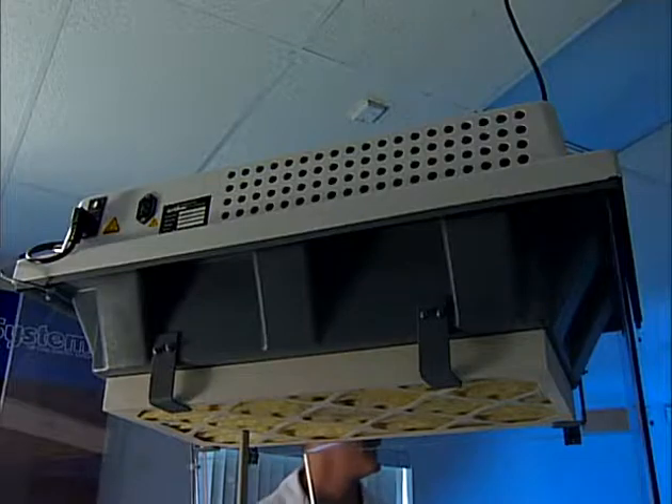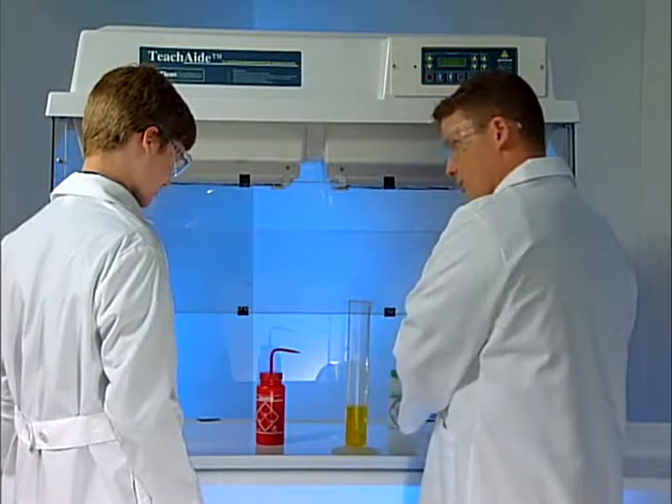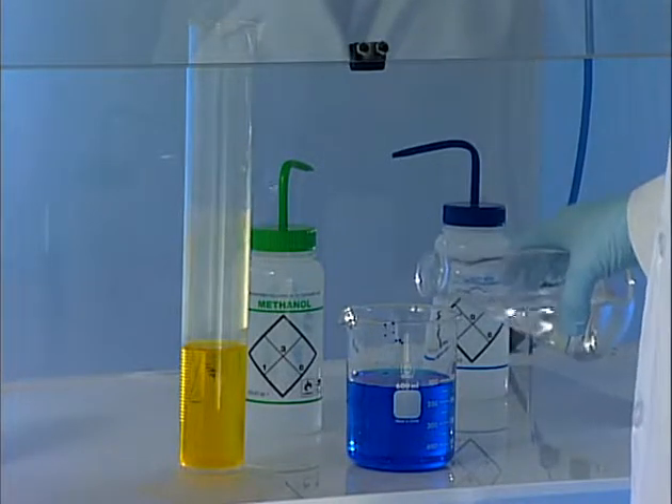The TeachAid filtration is designed to capture particulate and absorb or neutralize common chemical fumes and vapors associated with classroom demonstrations. TeachAid ductless classroom demonstration workstation is used in many science disciplines, ranging from middle school to graduate level courses. Advanced safety monitoring of airflow and filtration makes TeachAid the right choice.